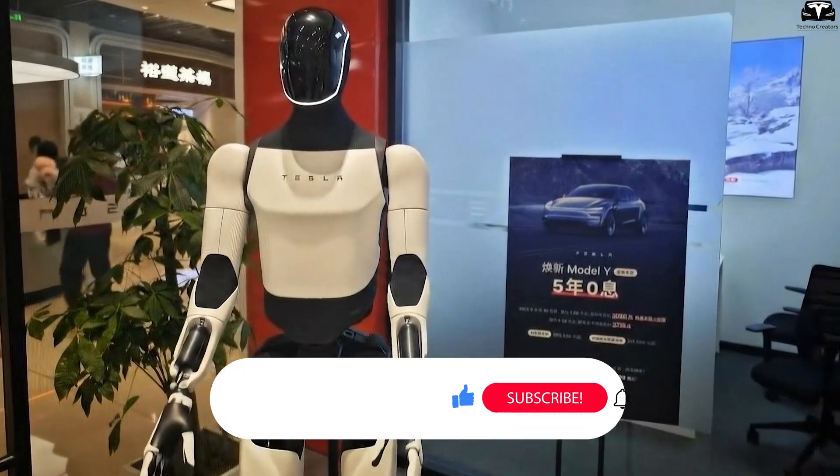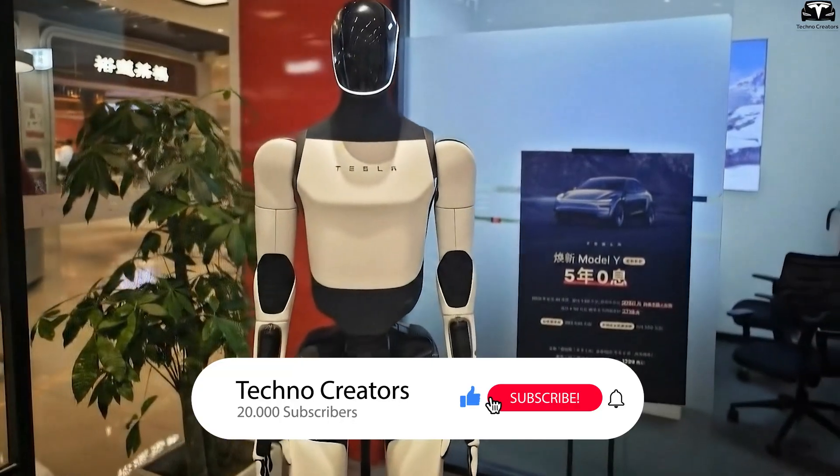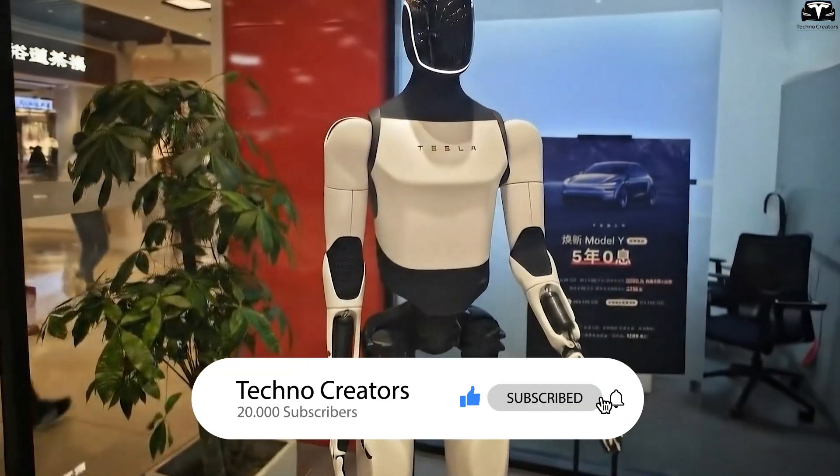Please help us reach 20,000 subscribers. This is important for us to stay motivated. Thank you.